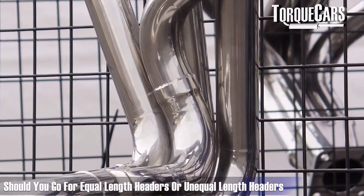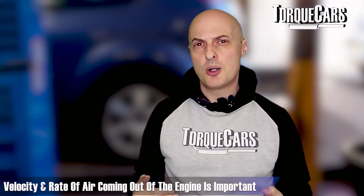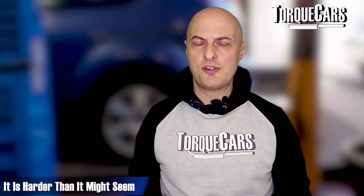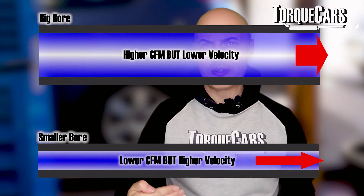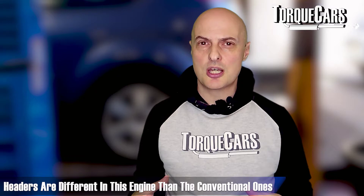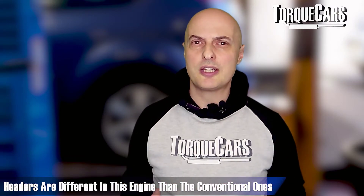Getting air out of the EJ20 is just as vital as getting air in. There's a big debate about whether to go with equal-length or unequal-length headers - the key is to optimize flow so the velocity of exhaust coming out is equal across all cylinders for maximum scavenging effect. Many aftermarket exhausts have really big bores which can actually slow up air velocity, losing the scavenging effect where each exhaust pulse creates a vacuum. With a boxer engine the headers go quite differently, and you need to think carefully about how they connect to the turbo unit.